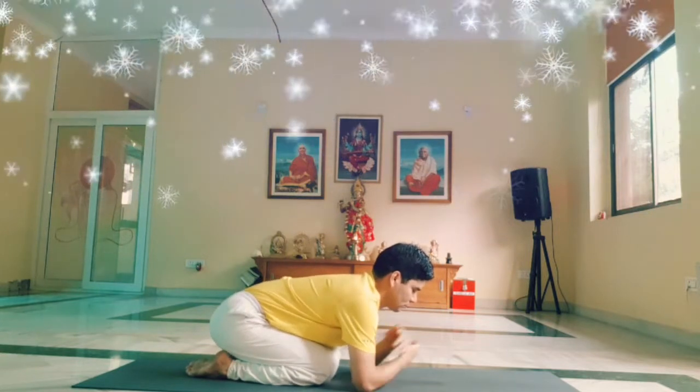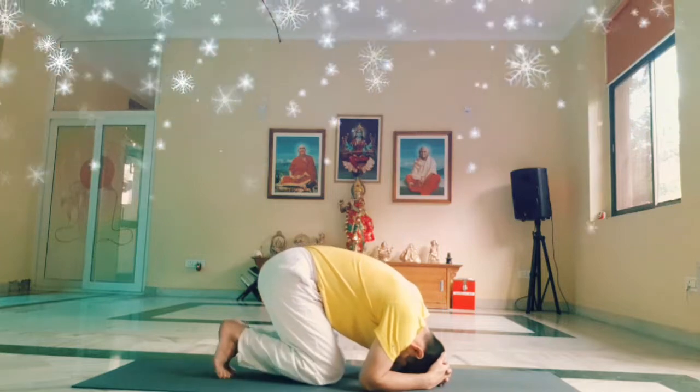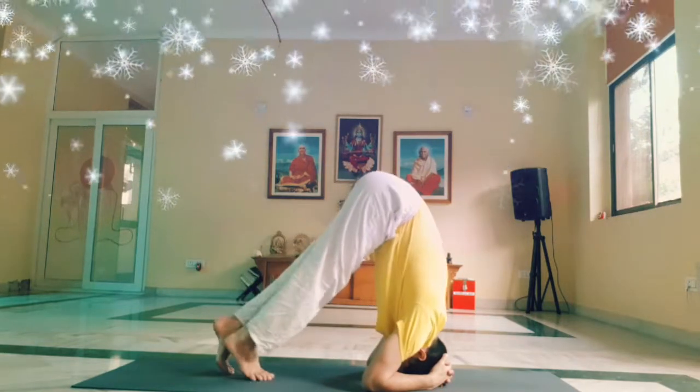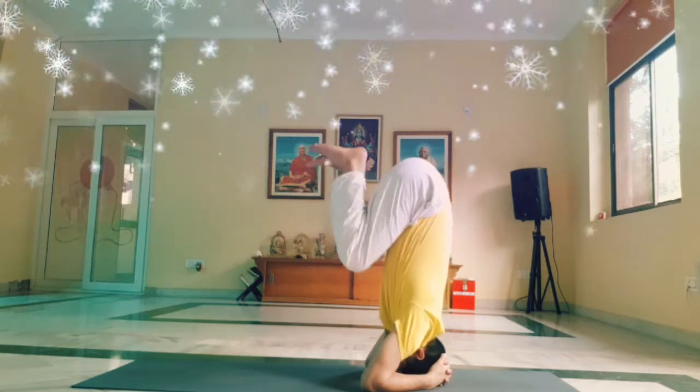Release the hands, interlock the fingers, place the crown of the head down on the floor, tuck your toes, slowly walk forward, bend your knees, bring your knees and thighs close to the chest.